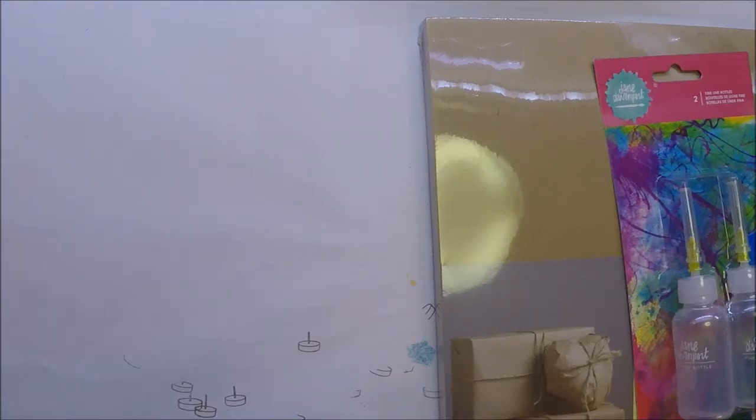Hi everyone, this is Intang Mayumi. Merry Christmas to everybody! I have a small Michaels haul and some online purchases from Amazon and Simon Says Stamp. I'm gonna start with Michaels.